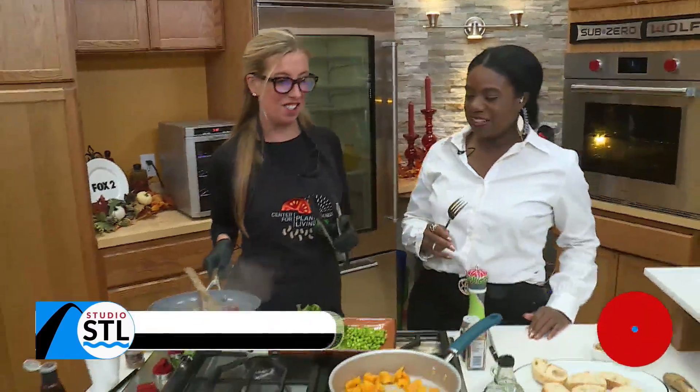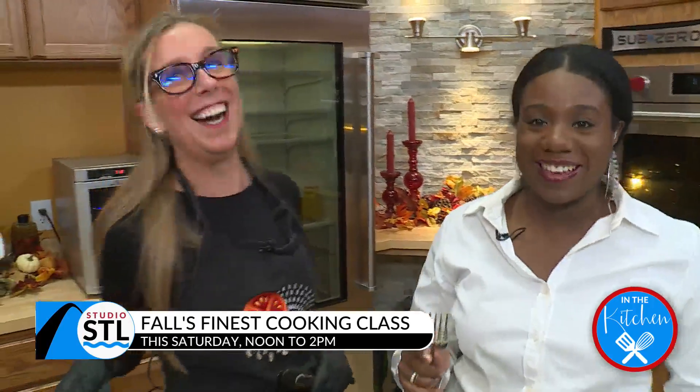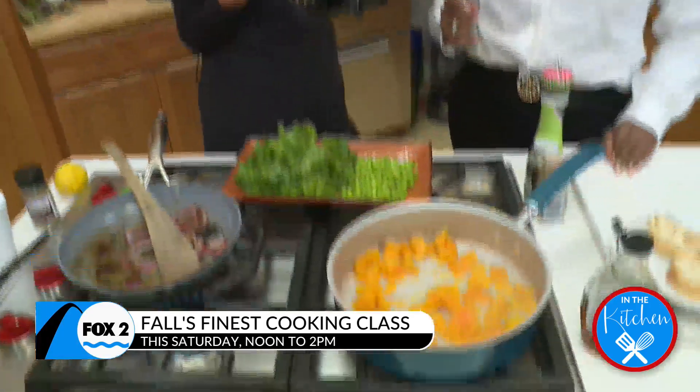It's fall cooking at its finest, Chelsea. You know how usually with winter squashes — especially butternut squash — we usually blend it in a soup or roast it. Have you ever used it as a spread? Oh no, I have not. There's a first time for everything. It's such a fun way to use butternut squash, any of the squashes actually.